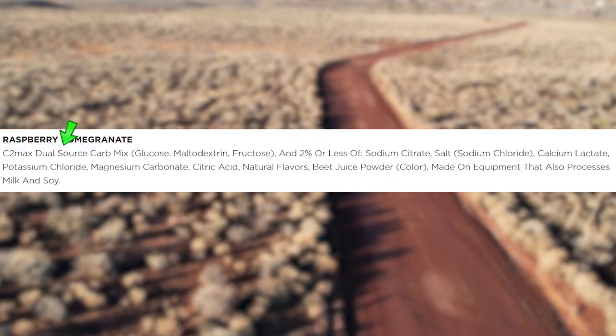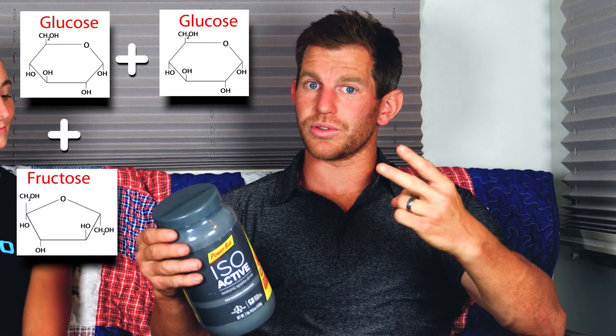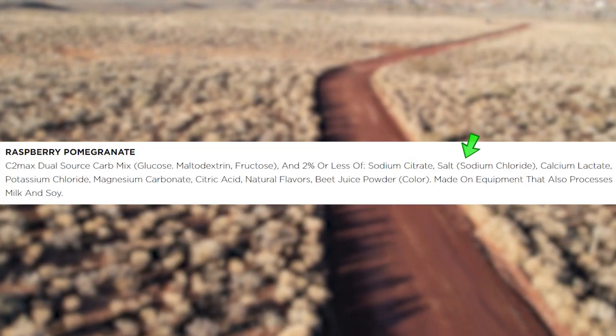The fancy name first: C2 Max dual source carb mix, which is also known as glucose, maltodextrin, and fructose. It's really three sources but it breaks down to two sources in your stomach. Glucose is glucose, maltodextrin is glucose all strung together in a chain, and then fructose — so you basically have two glucose sources and one fructose source. Then it has two percent or less of everything else.